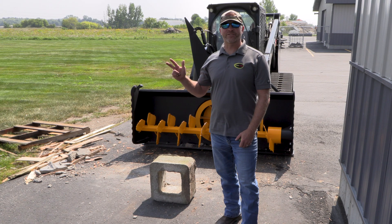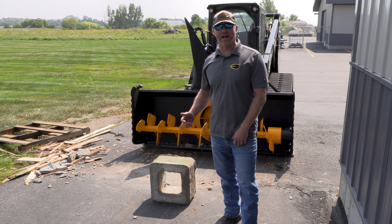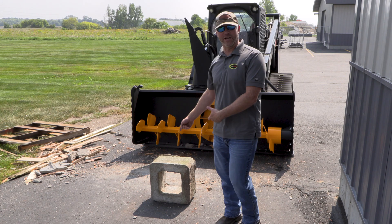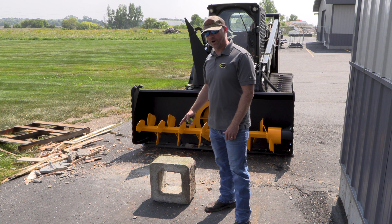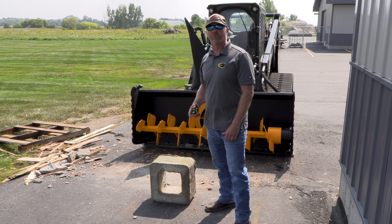Alright, scenario number three: we figured the smaller brick wasn't big enough, so we grabbed a much larger one. I'm kind of a little Norwegian, and I'll tell you what, this baby's got some weight to it — roughly 15 by 15, four inches thick. We're gonna do the big old karate-kid on this baby and see what happens.